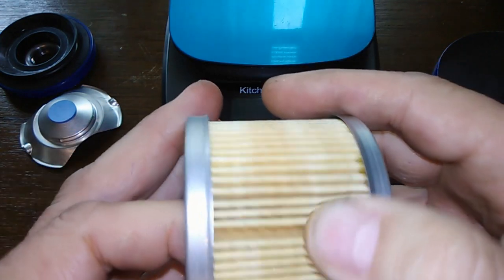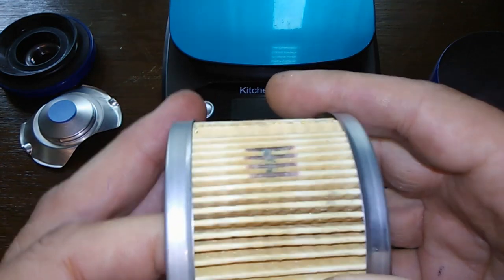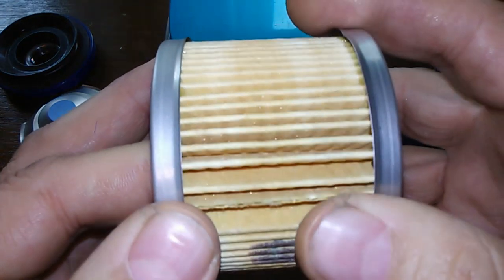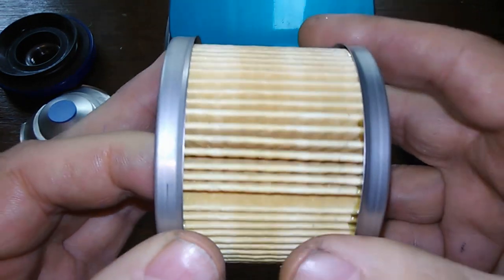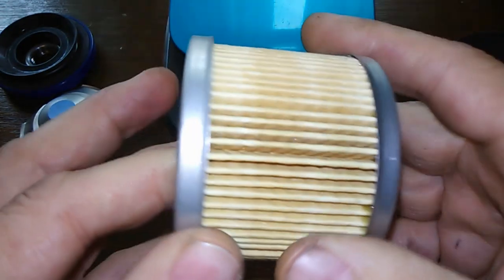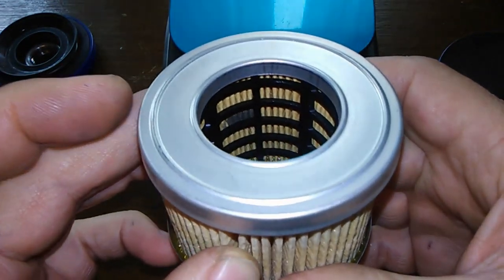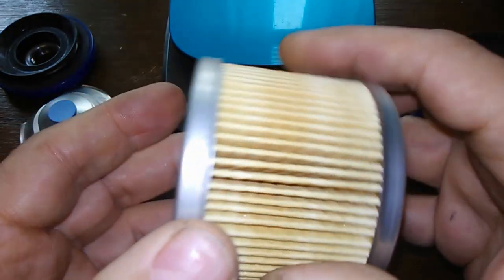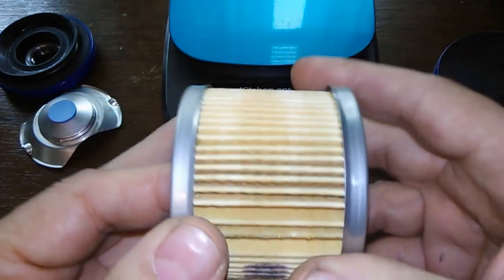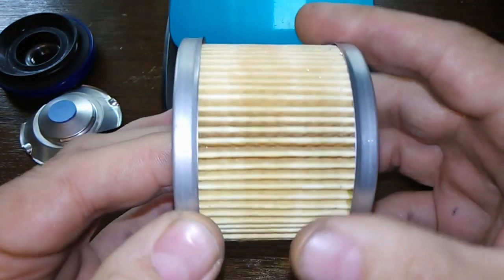This filter has a natural and synthetic fiber blend and it's rated 99% at 30 microns and above. So it's not the greatest micron rating, not the worst. It's a $2.97 filter, so it's pretty good for the price.